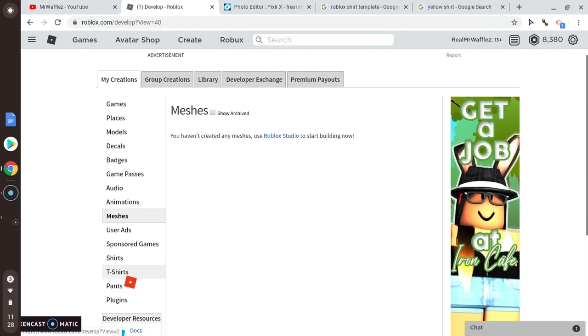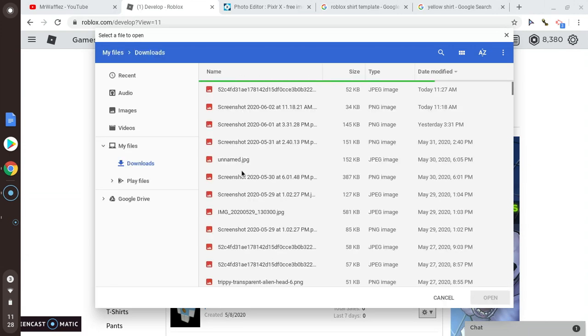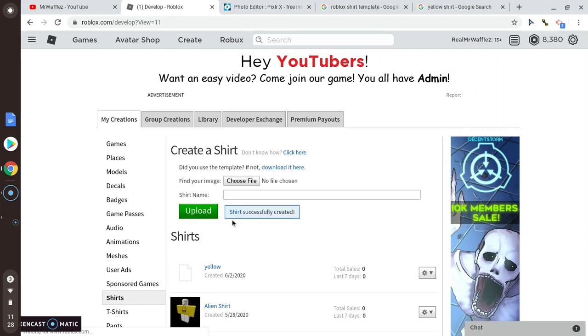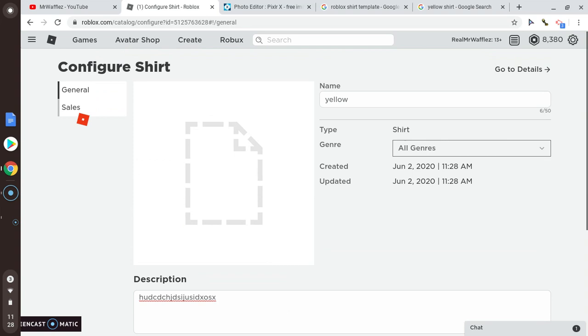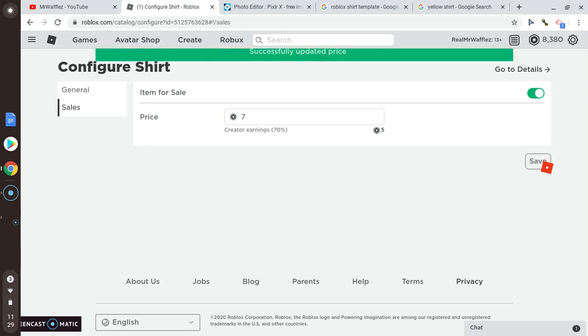Choose file, select your shirt, name it — like 'yellow' — and upload it. To sell it, go to Configure, add a description, save it, open it up for sales, and set the price, like seven Robux. Then save that.